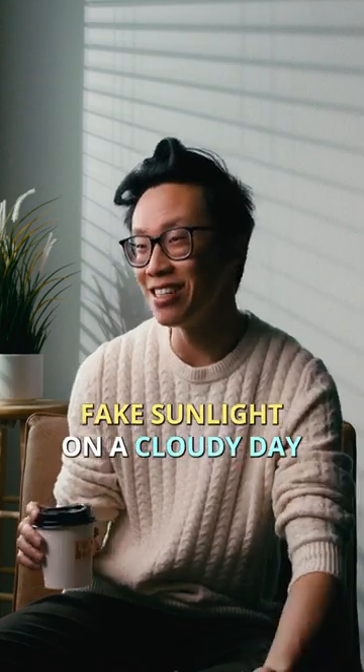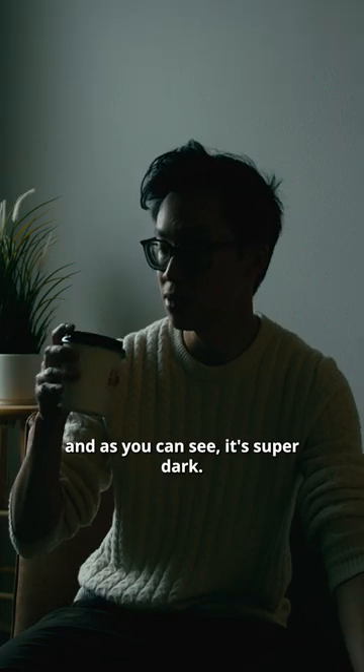This is how I created fake sunlight on a cloudy day. We'll start by turning off all the lights, and as you can see, it's super dark.